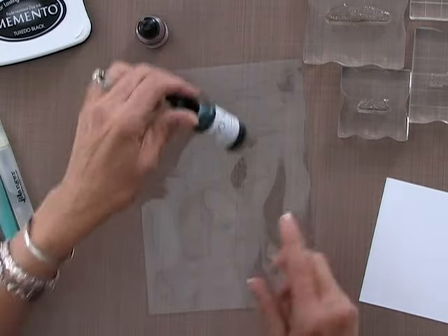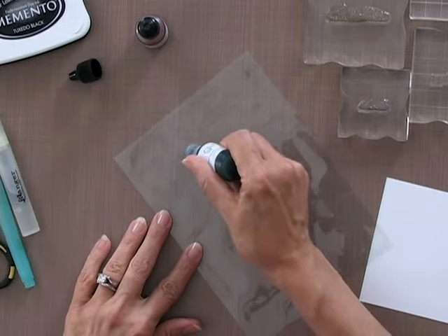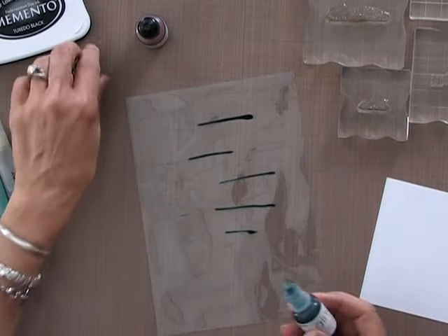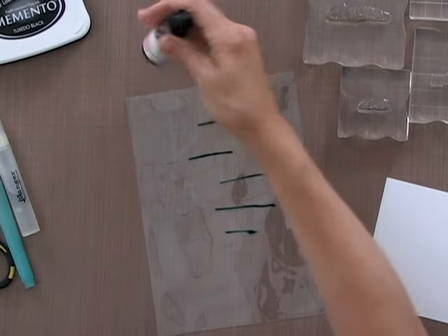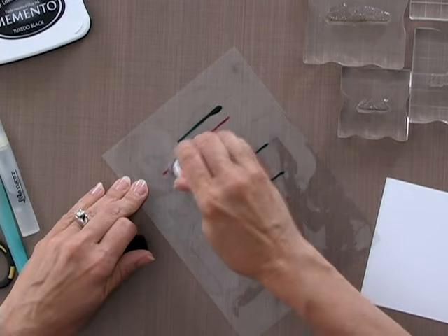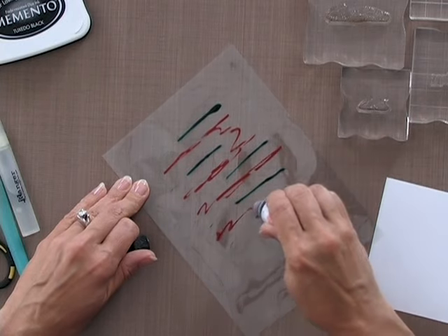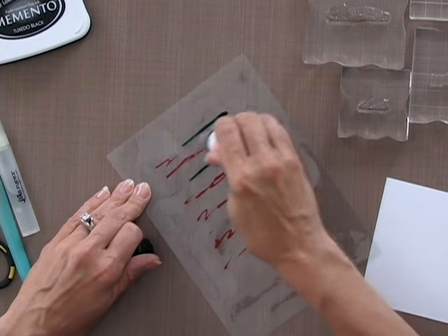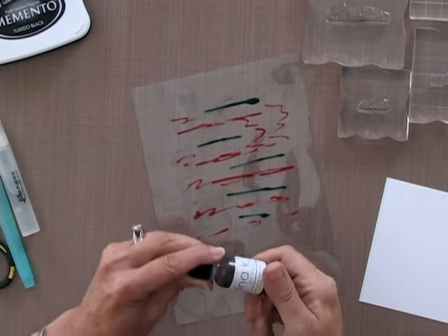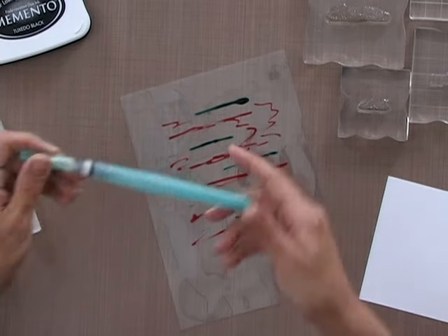I'm going to start with a little bit of the Ocean Mist and just draw a couple of lines going across. Then I'm going to add some of the Innocent Pink. You can do this any way you want — these re-inkers are so much fun to play with. You can watercolor with them, color with them, and do all different kinds of stamping background techniques like shaving cream and lots of others.